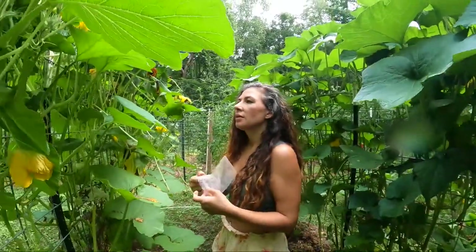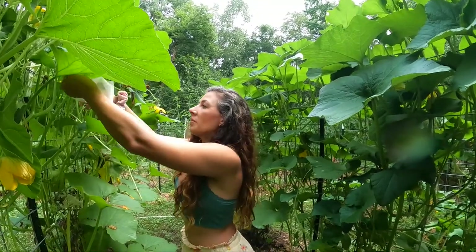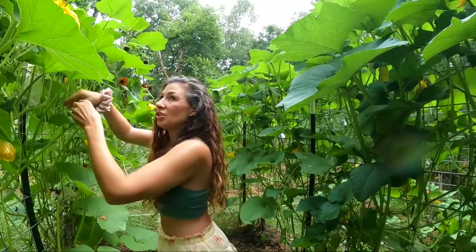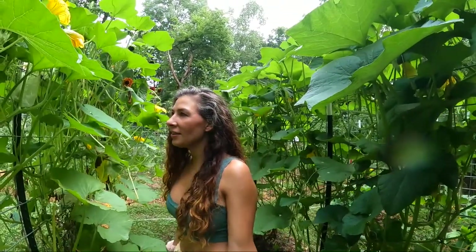So I'm going to just keep trying and gently pollinating. I had success with this one over here by just gently opening the flower and pollinating it without it being open on itself.